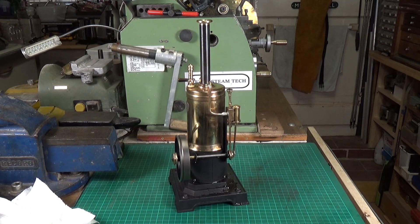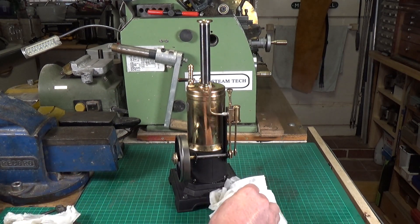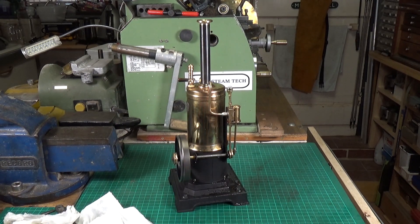Yes — look at that, running under its own steam! Fantastic. It's very wet though — there's an awful lot of water coming out of the exhaust. Maybe I put too much water in, but that should burn off anyway.